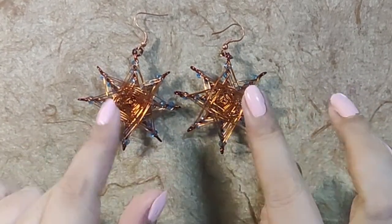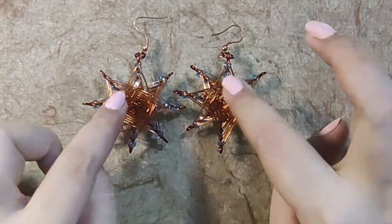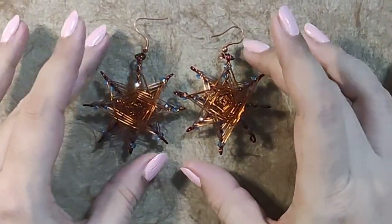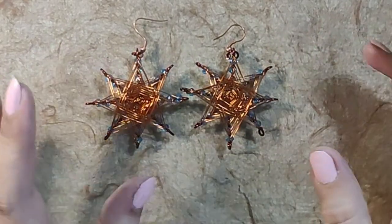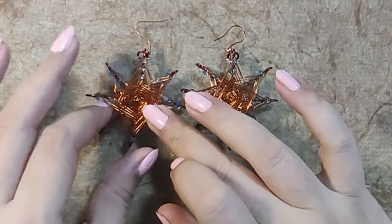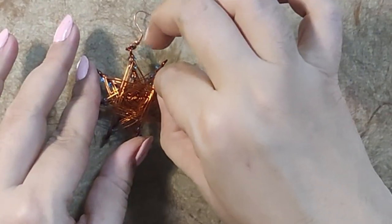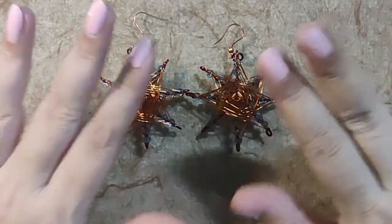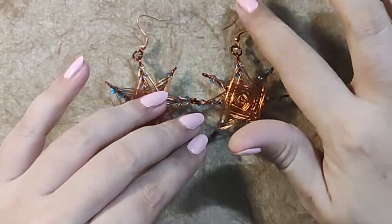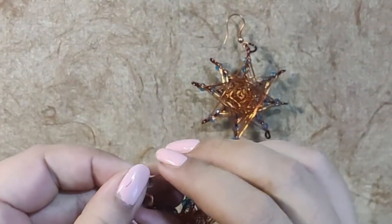There are two types which I make. One is this — I call it shadow work, where the beads are behind the wire when you wear them. You can see them sometimes, or you can see just the light coming through the beads. There's one more type where I keep the beads in front of the wire and the wire is behind — I'll show you that also. I'm done with this today.